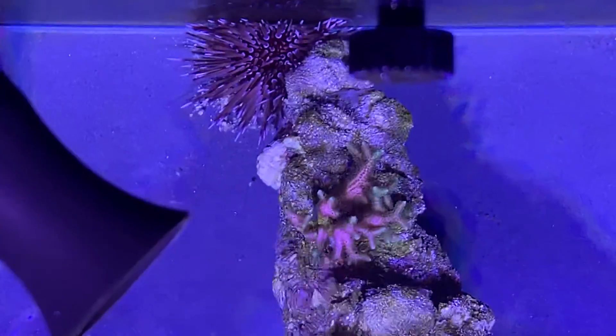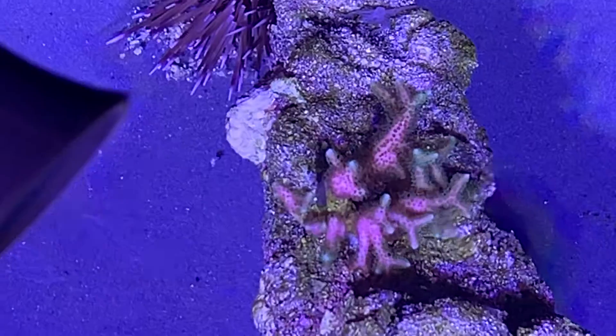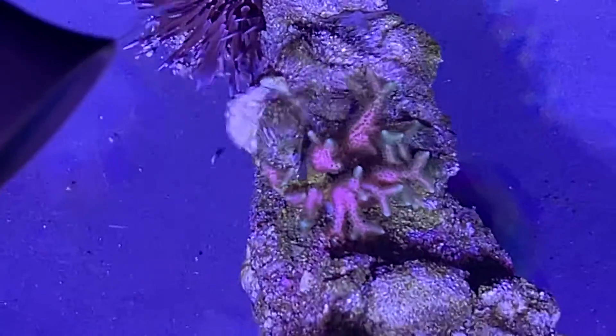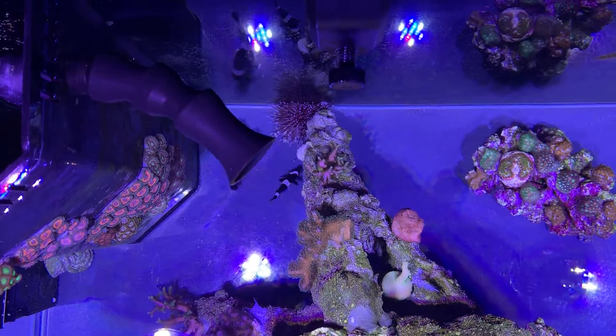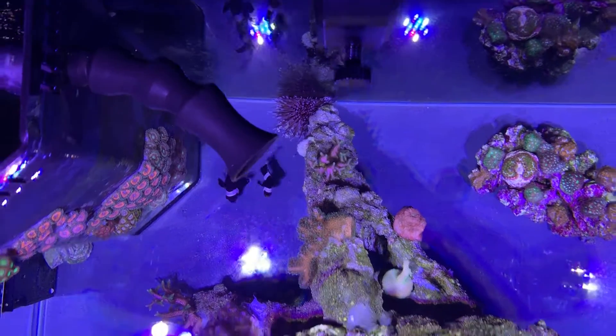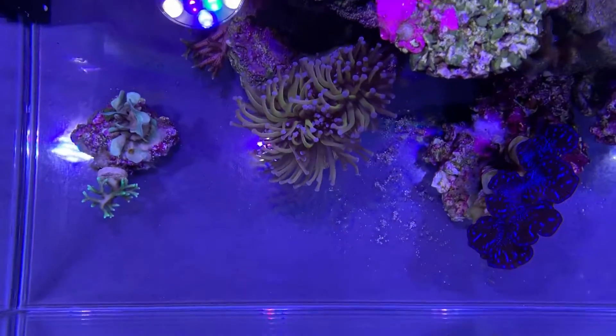That is the Acropora — the green one that fell off the top rock and I just stuck it there. And that is a bird's nest variety — not sure exactly which one, but it's got a nice pinkish middle with some green tips, which I've only really noticed now from looking at it from the top.